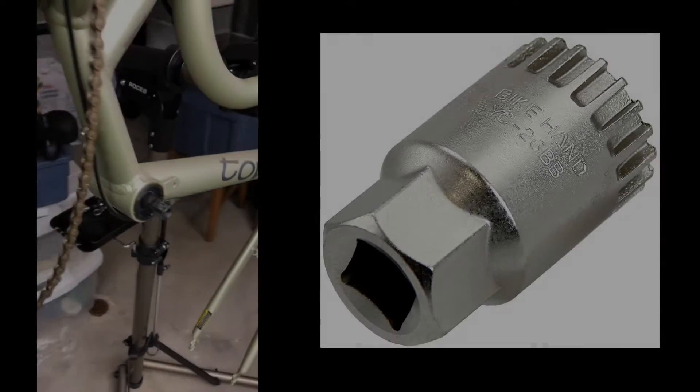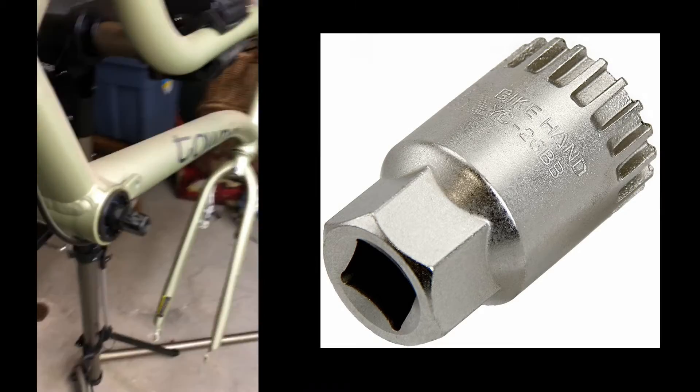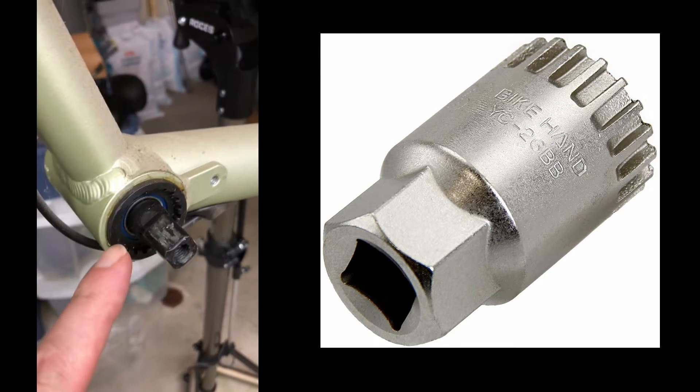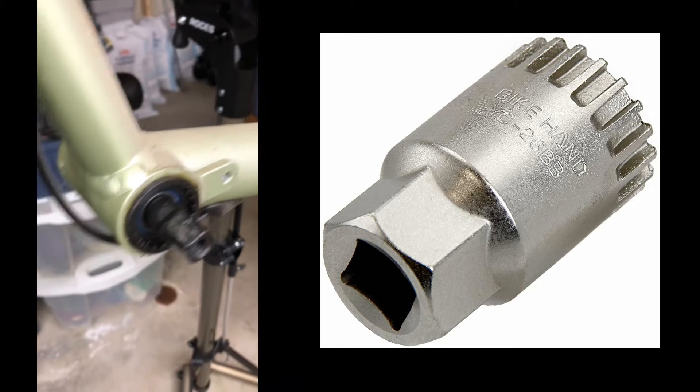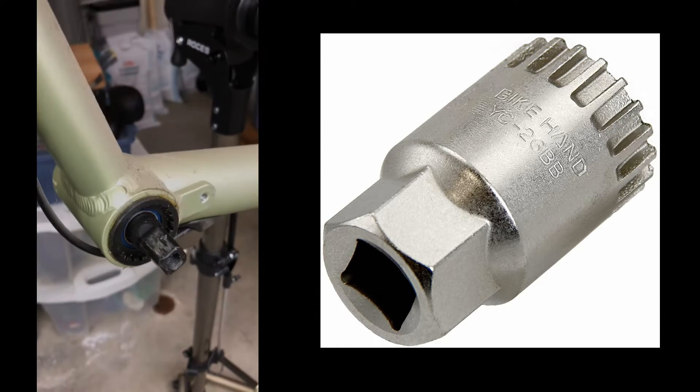Both cranks are off, but I've hit a roadblock — I don't have the tool to remove the bottom bracket, so I'll have to wait for my toolset to come in.